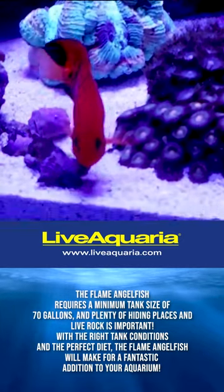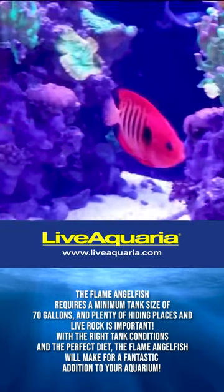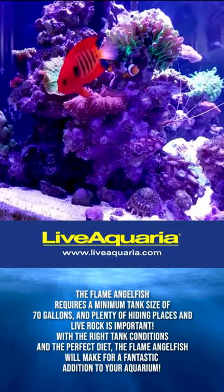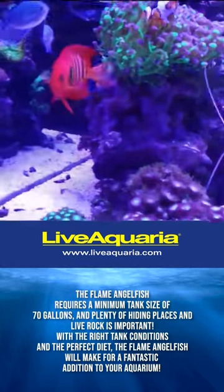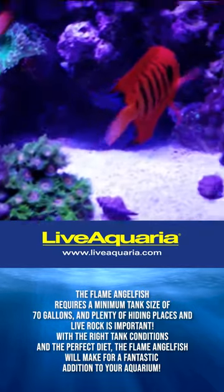The flame angelfish requires a minimum tank size of 70 gallons, and plenty of hiding spaces and live rock is important. With the right tank conditions and the perfect diet, the flame angelfish will make for a fantastic addition to your aquarium.